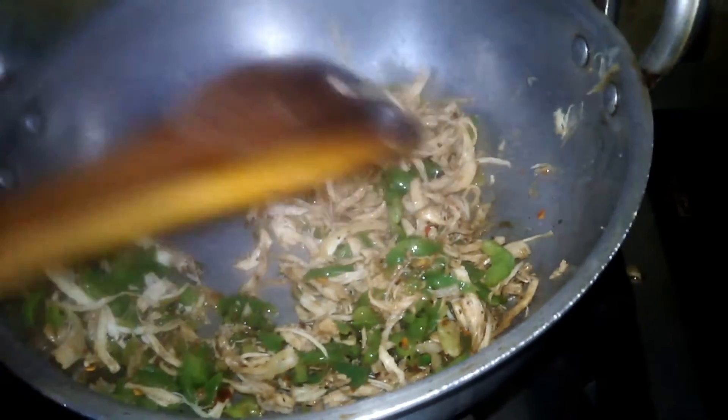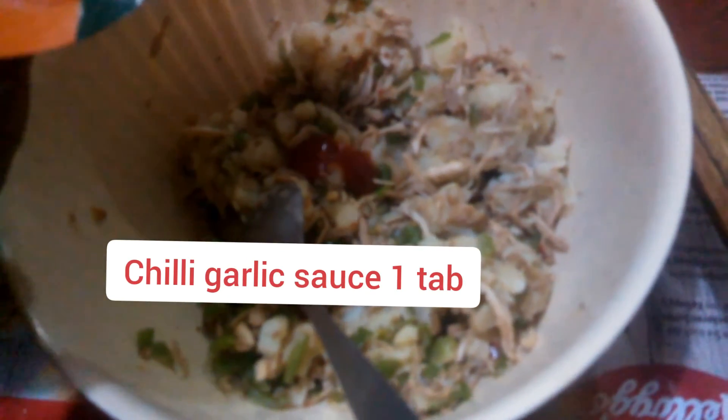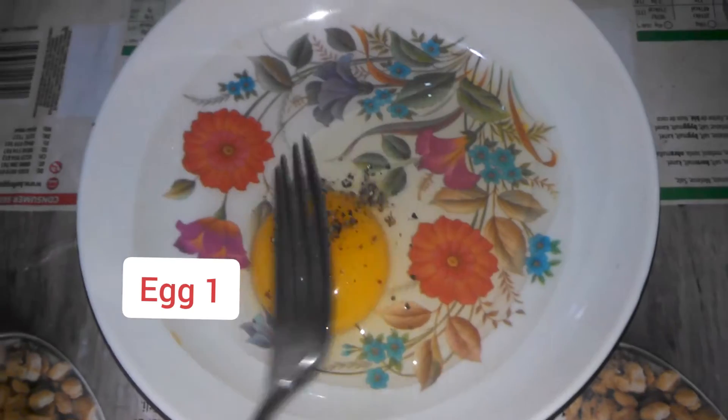I will mix it in a bowl. Now I will add chili garlic sauce. I will add black pepper and mix it.